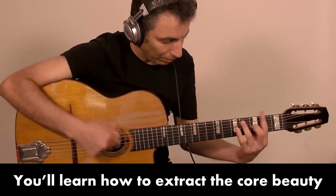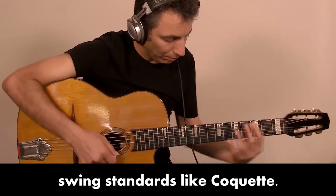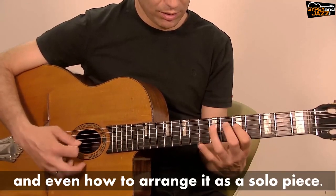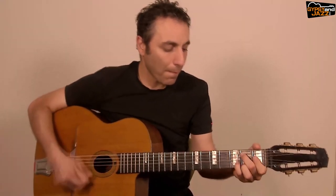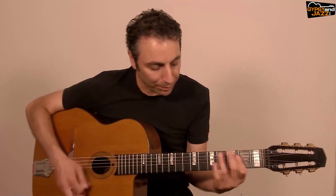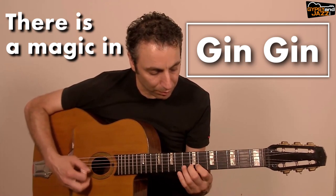You learn how to extract the core beauty of this piece, implementing it over other string standards, like coquettes. And even how to arrange it as a solo piece. There is a magic in Junjun. Let's discover it together.